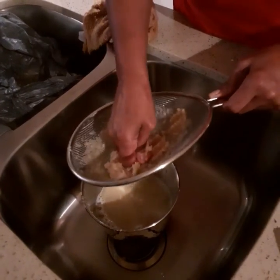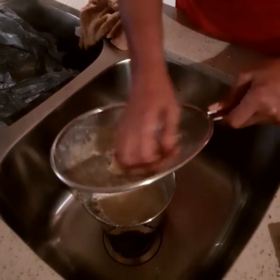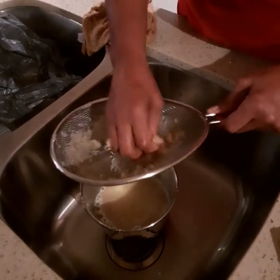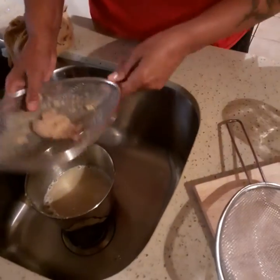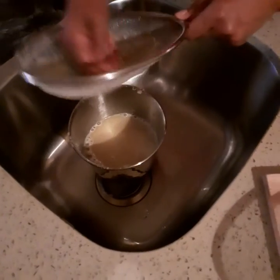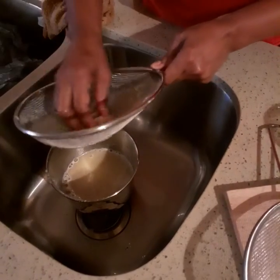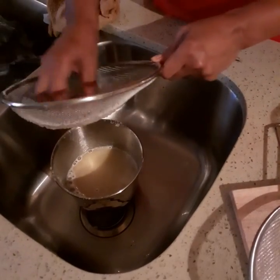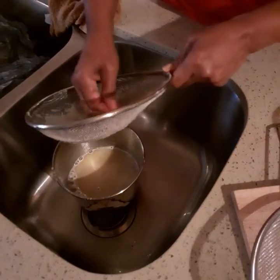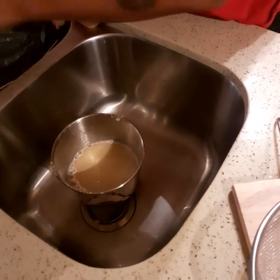Then you squeeze out the excess juice. You don't have to use your hand — you can use a spoon if you want — but I prefer using my clean hands because you get more juice out. I have a finer sieve in case I need to strain it more, but I doubt it, because sometimes I like to feel the little pieces of ginger in my mouth — plus it's healthy for you. You don't have to strain out all the pieces.